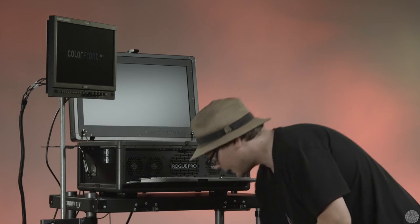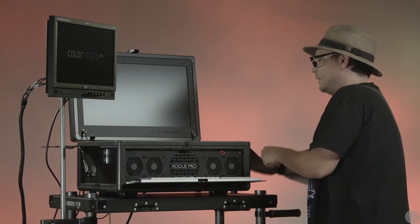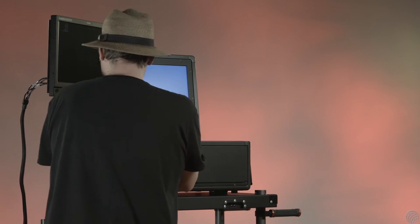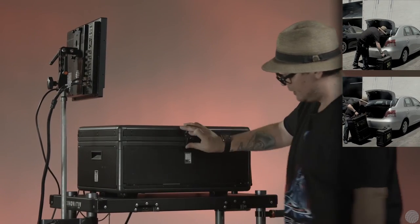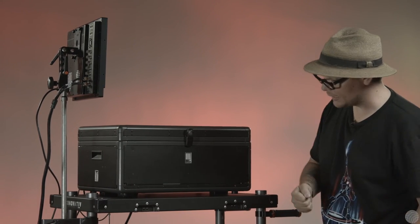One of the great things about this kit is everything gets very compact and easy to manage. The Rogue itself just folds up completely into a nice little package, and now it's ready to come off the cart and be put into a box.